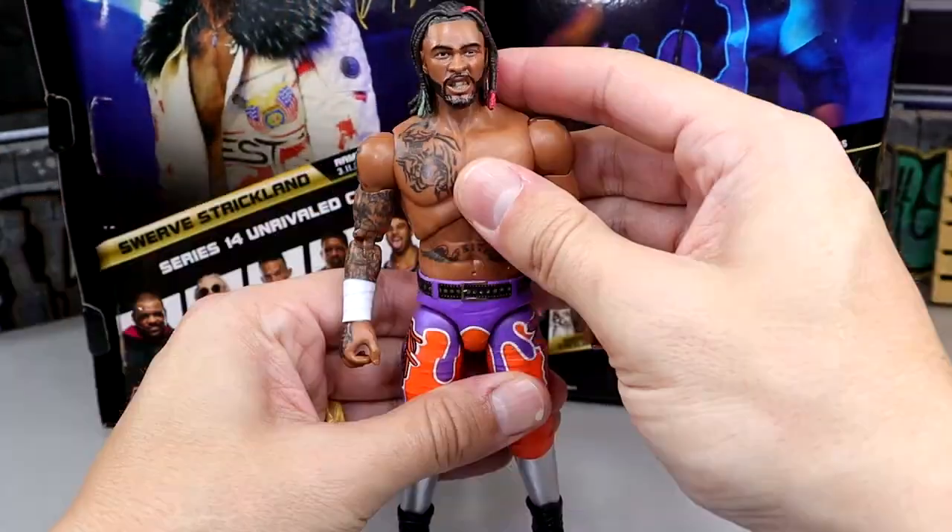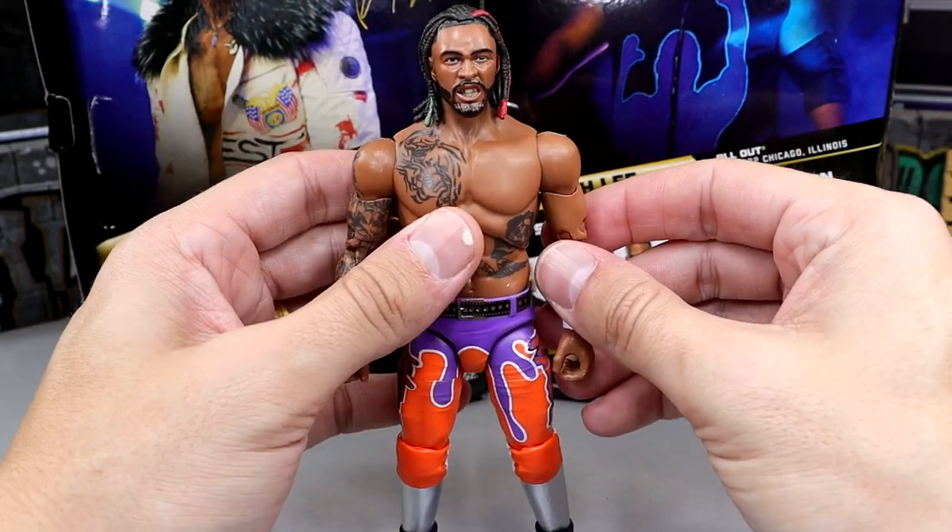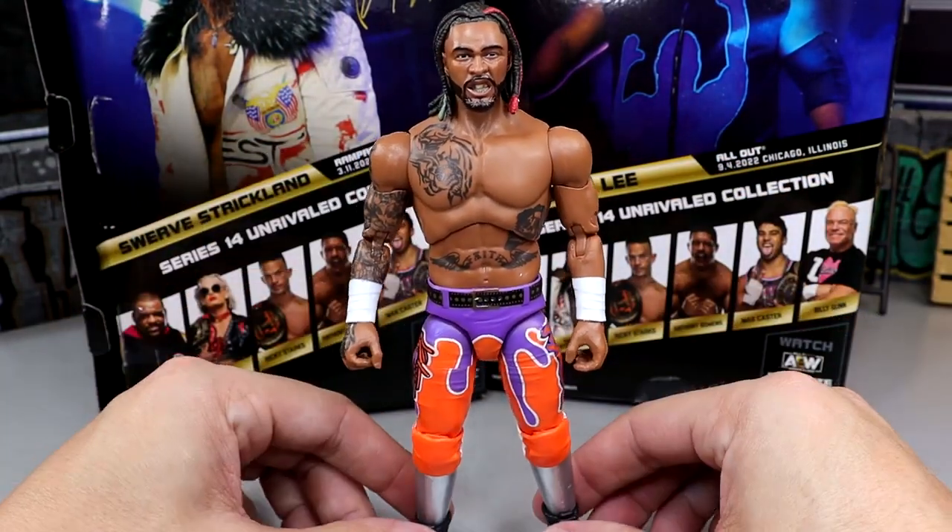The double joint is really nice. You have the thigh cut, no shin cut, but you do get the boot cut, which is very nice. This figure feels pretty damn quality. I wish the legs weren't as loose as they are. However, the Swerve figure is looking pretty damn good. So for your Swerve figure comparisons, we do have the Elite Champion Kenny Omega and the Roman Reigns — I think this scale is pretty good.